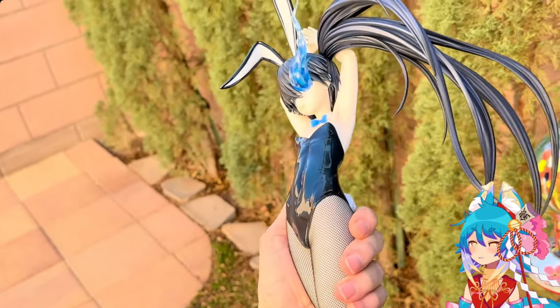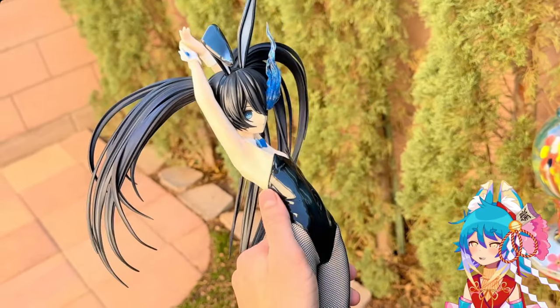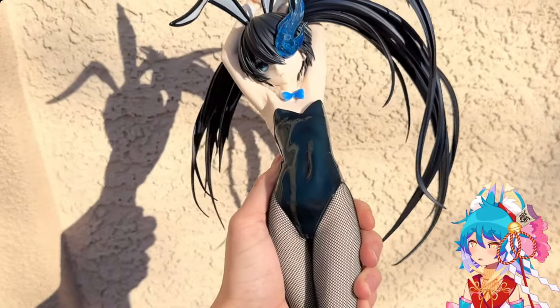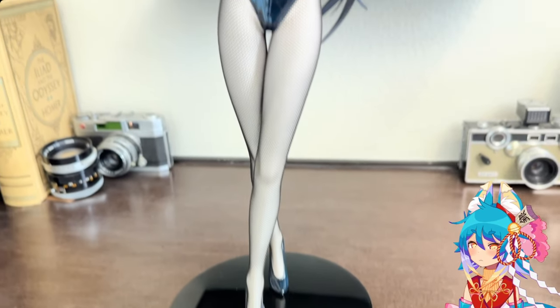I took her outside to try to show that blue a little bit better, but it didn't quite work because it's evening time — I recorded this video as soon as I got her. You can see it's almost like sparkly at the same time.